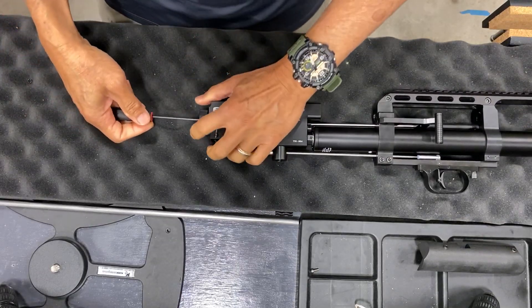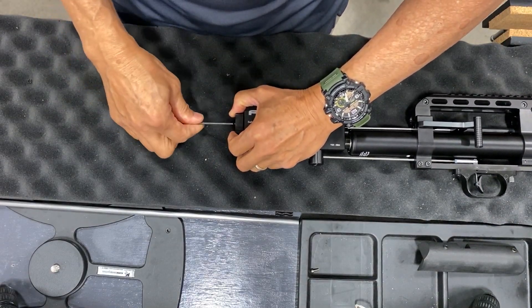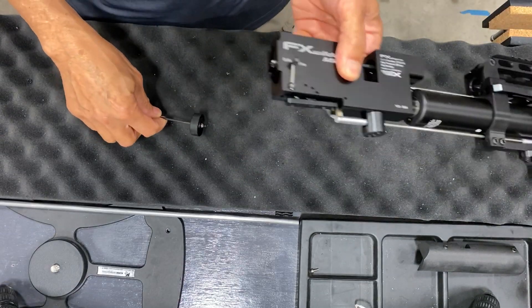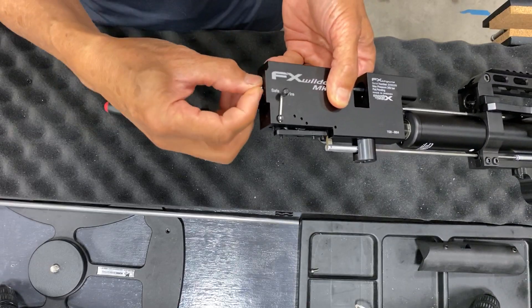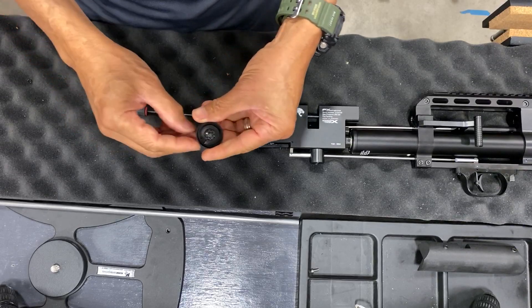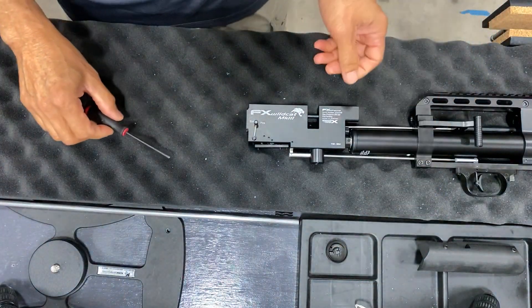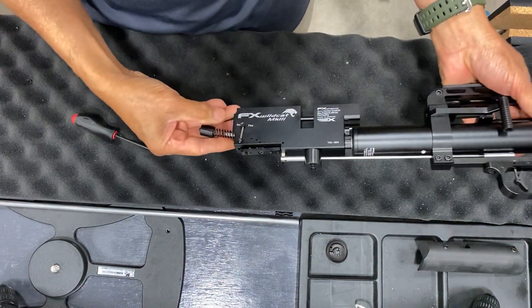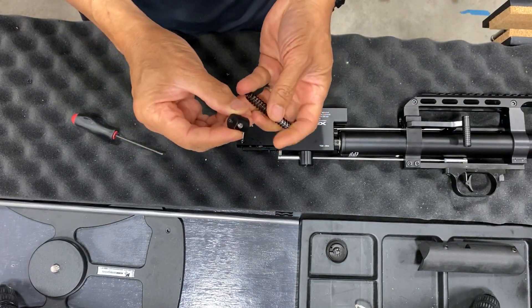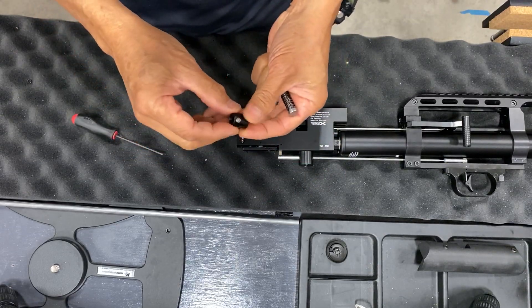When you remove this, there's a spring tension that wants to push out — you've got to fight this spring. Then there's a ball right here — remove that. Then comes your hammer spring adjuster, your hammer, and your spring.